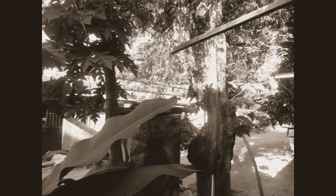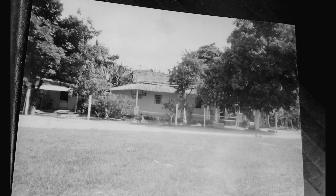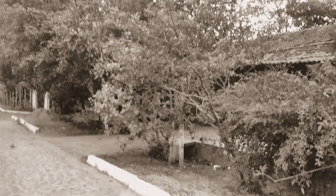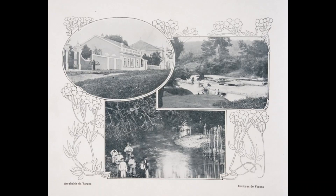Vou passando pelas imagens, mostrando a vásia, sua matriz, o bonde, fotos da fábrica Anitta, do casarão dos Brenan, e assim vou voltando no tempo até chegar aos nossos tempos com as fotos das nossas lutas cotidianas lideradas por Maurício Peixoto.